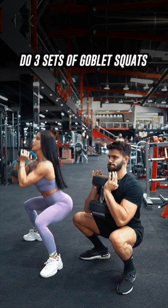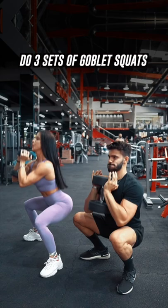Want to build thick legs? Save this dumbbell workout. Do three sets of goblet squats for 20 reps, then four sets of lunges for 10 reps each side, followed by three sets of squat bumpers for 20 reps. Finish with 50 reps each side of alternating lunges.